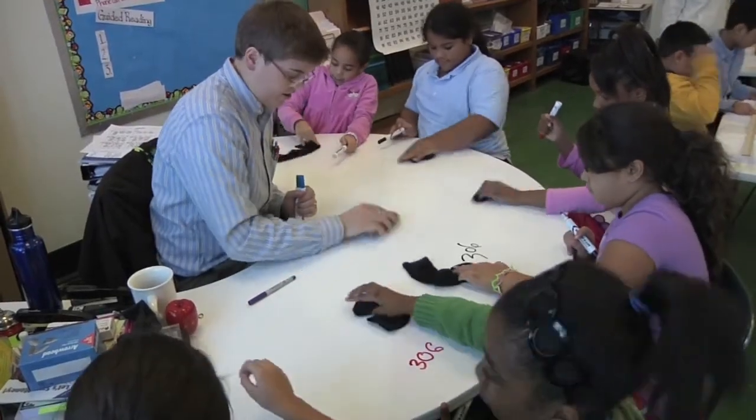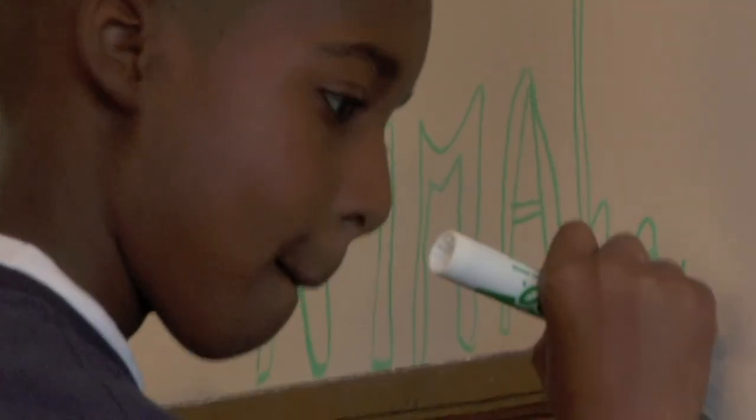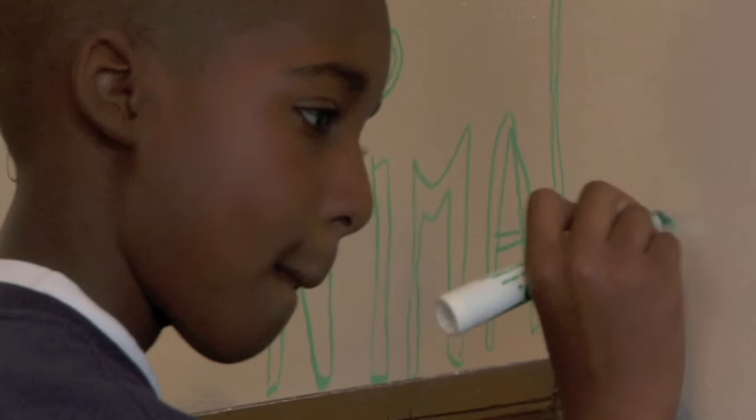We've been able to resurface existing chalkboards. We've been able to cover whiteboards that were really outdated and overused. We've been able to paint full walls of classrooms for teachers to be able to deliver instruction in a way that they were not able to before.